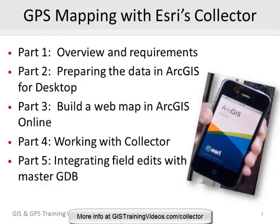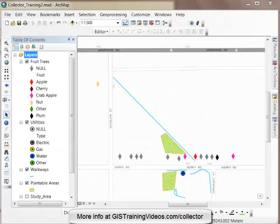I even show you how to work with digital photos as attachments and an alternative workflow if you don't want to use attachments. Here's a short demonstration from the course which shows the synchronization process between the web map in ArcGIS Online and Collector. I hope you enjoy it. Here you can see my data in ArcMap that I've already downloaded and integrated with my File Geodatabase using the Collector workflow.